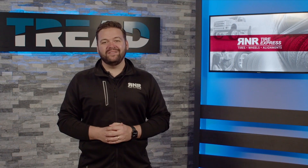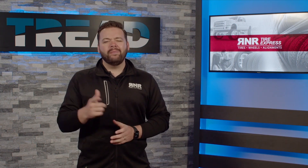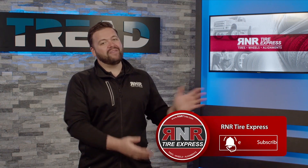Thanks for watching this episode of Tread TV. If you'd like more information on how to care for your vehicle or your tires and wheels, make sure to watch our other videos, or subscribe to our channel and ring the bell so you never miss a single update.